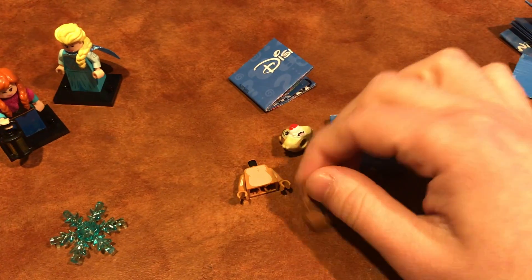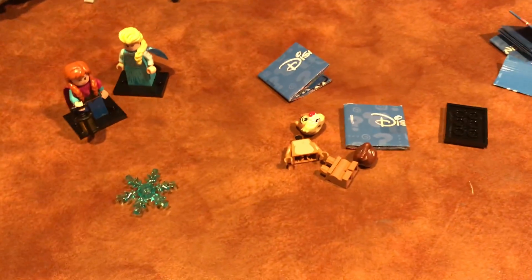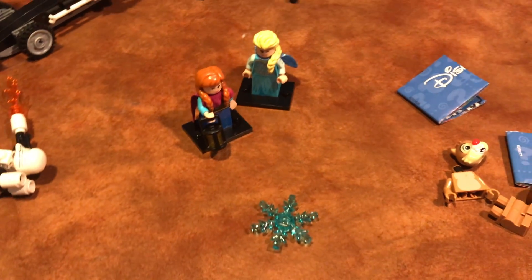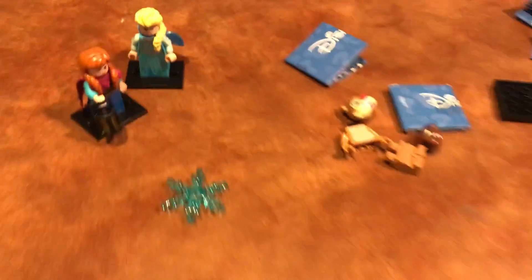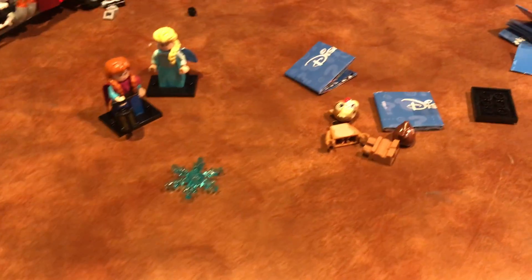The torso on Elsa is really cool — it's reflective and looks awesome. She also has arm printing, which Anna didn't have. It's kind of hard to see but there's a little bit of decoration there. She has the printed dress piece too, just printed on the front — I think it would be excessive on the back as well, but that's okay.